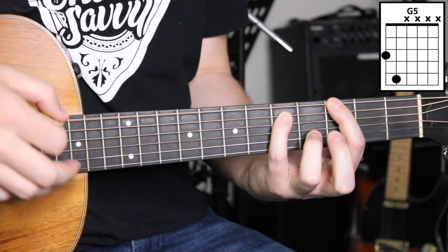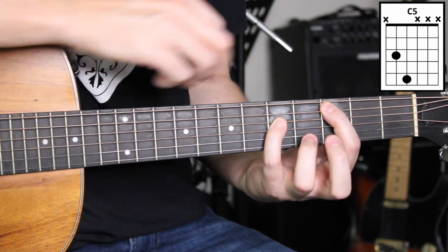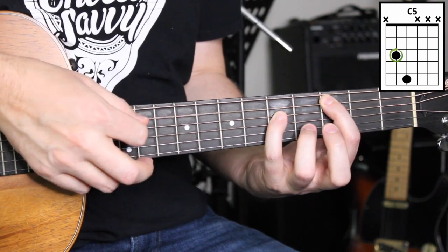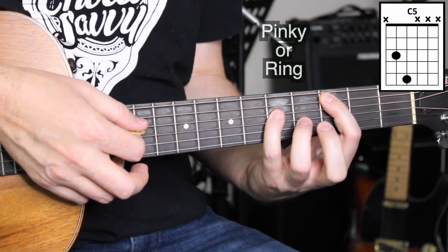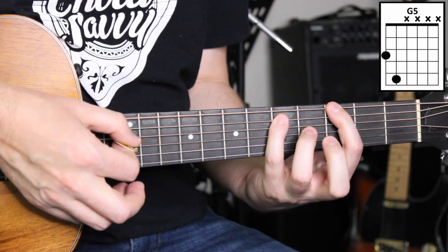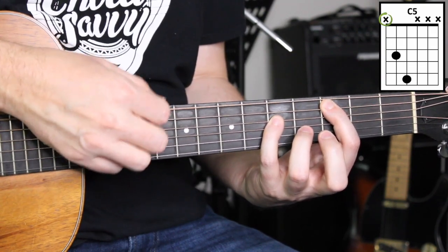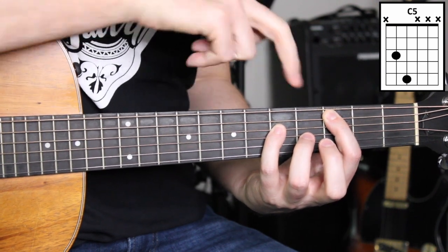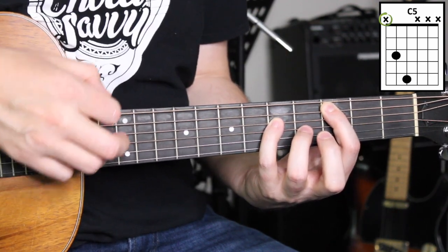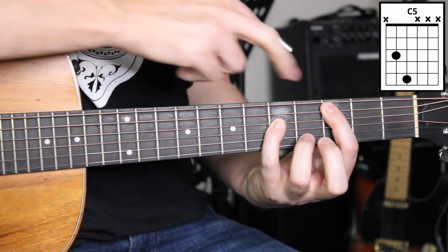Now that you have that down and you've practiced it a bit, we're going to do something a little different to show you how powerful these power chords are. We're going to shift over one string — the index finger is now playing the third fret of the A string, and the pinky — or the ring finger if that's easier — is playing the fifth fret of the D string. We just move the shape from the E string root to the A string being the root. This E string is not played — my index fingertip is resting up against the string and muting it. You do not play that.